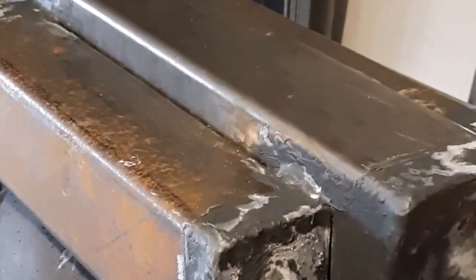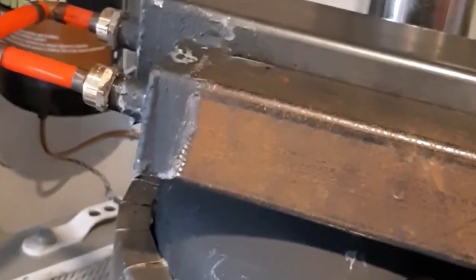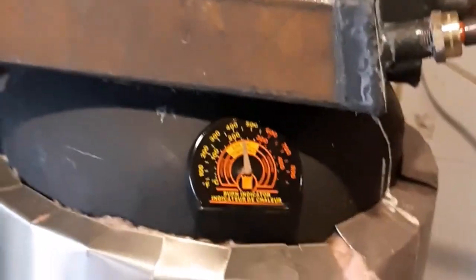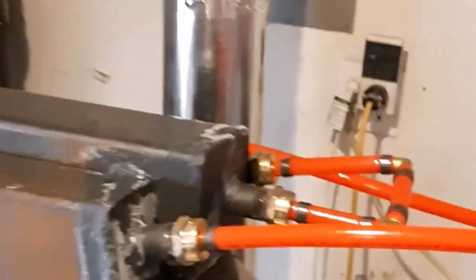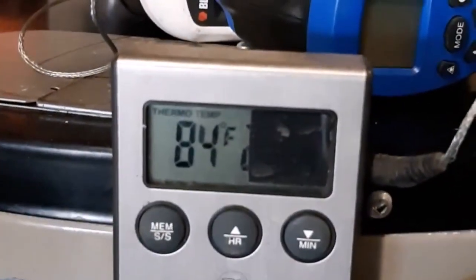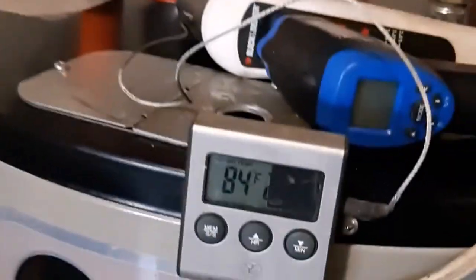I just wanted to show you this — I added this little tank to the top of my waste oil rocket stove, just to give me a little bit more volume going into my in-floor heat. You can see there it's going in at about 84 degrees, and the switch is on medium on the pump, and it's working pretty good.